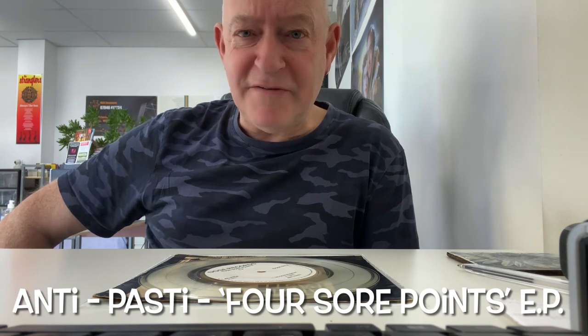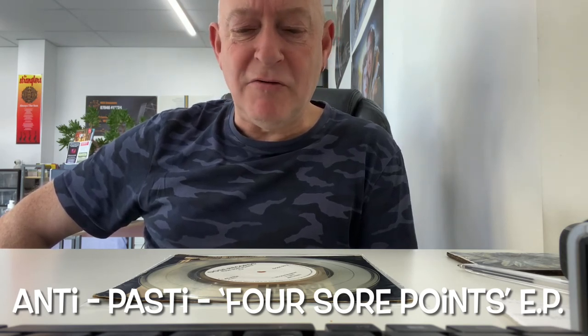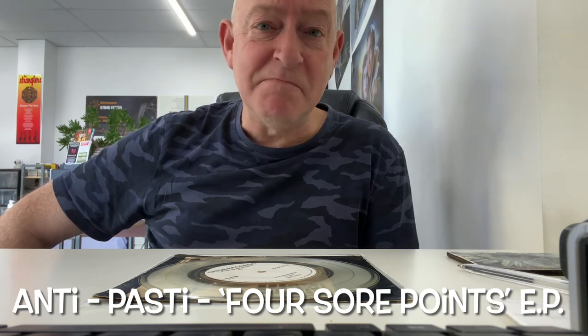Just a quick five minute video espousing the merits of, in my humble opinion, the best UK hardcore band. Brilliant stuff. See you next time. Bye for now.